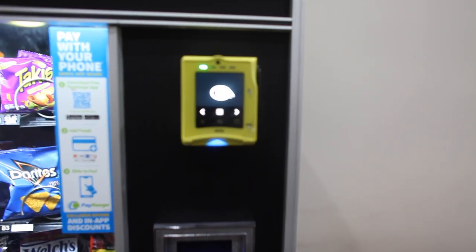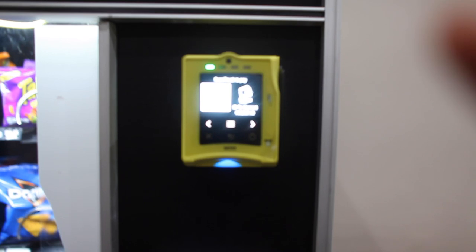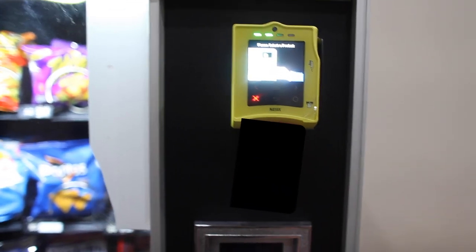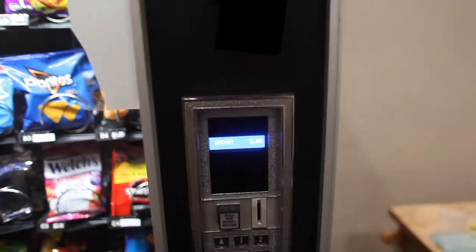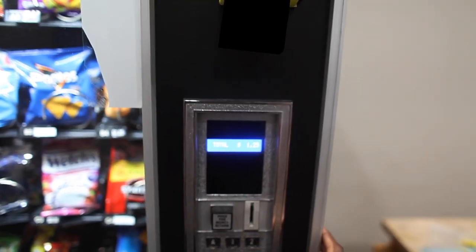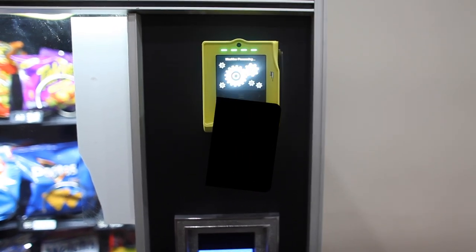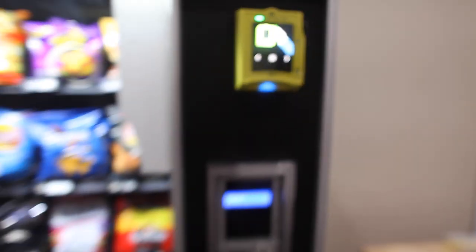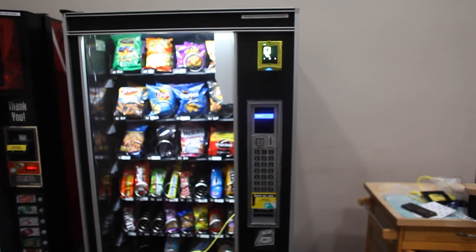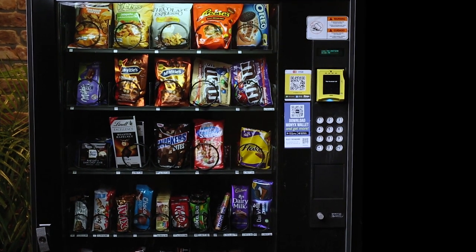I'm going to give it a test run to see if it's working correctly. I put my card in and choose one of the snacks to see if it vends — selected the salt and vinegar chips. Approved! Everything looks good. The machine vends the chips and they drop. After the video, I'm going to secure the cord in the machine a little better with some zip ties to make sure it's not running across anything. There you have it — now this machine is credit card compatible. People can pay with their cards, Apple Pay, all of that.